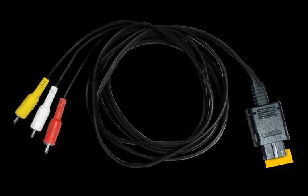This cable is only compatible with DOL-001 models of the GameCube, as Nintendo chose to omit the digital AV port in subsequent models of the console.